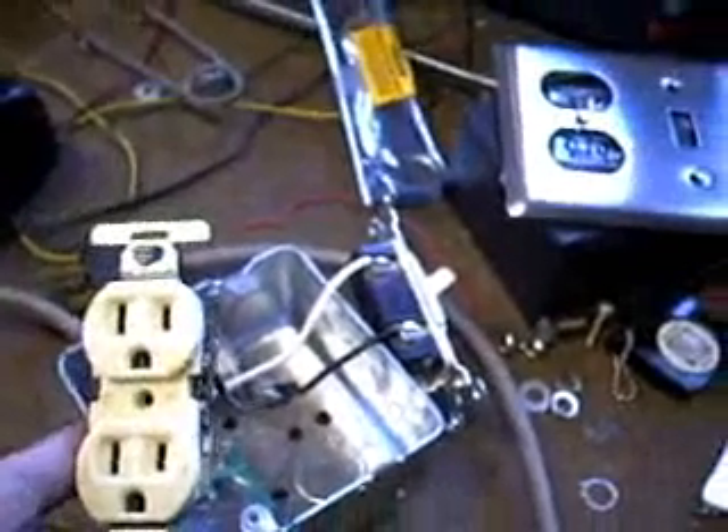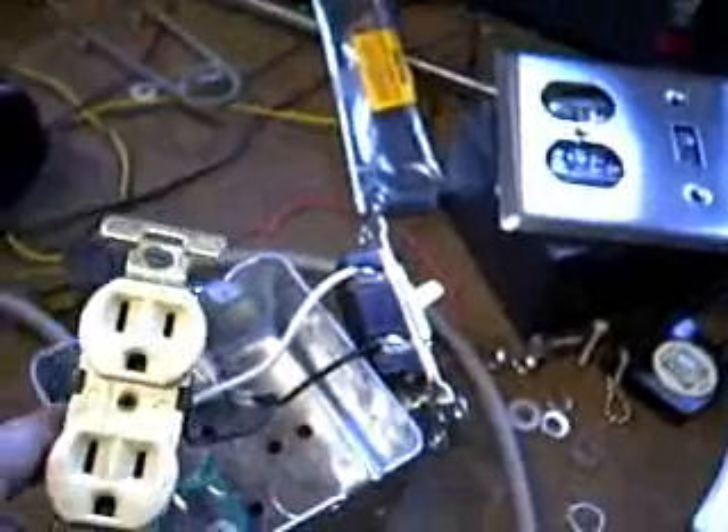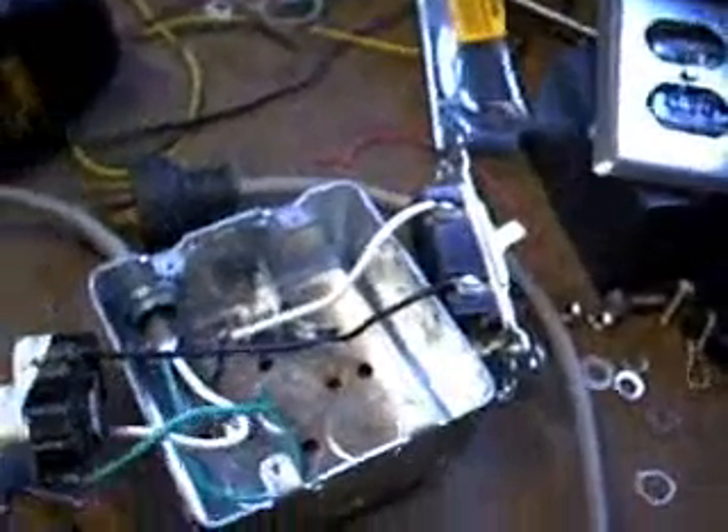This is an outlet box that I'm constructing. I have a previously used ivory outlet that we saved when we upgraded all the outlets in the house to pure white.